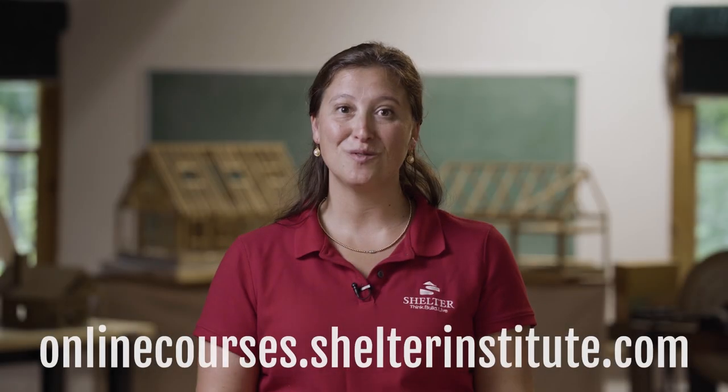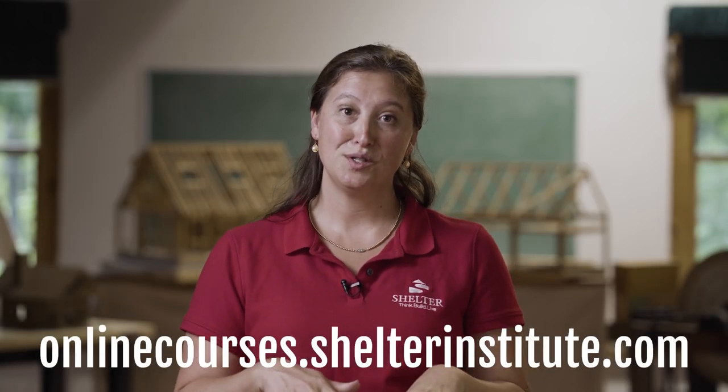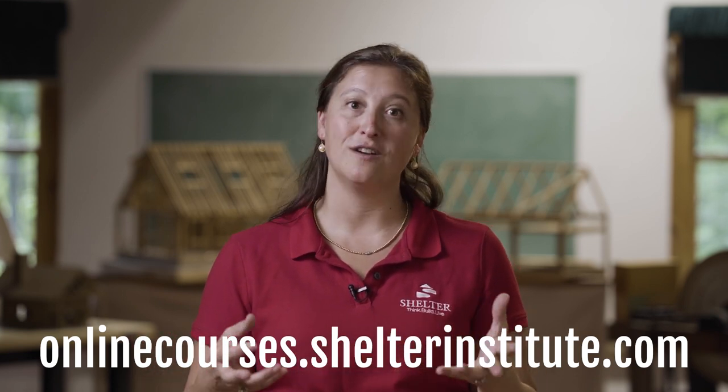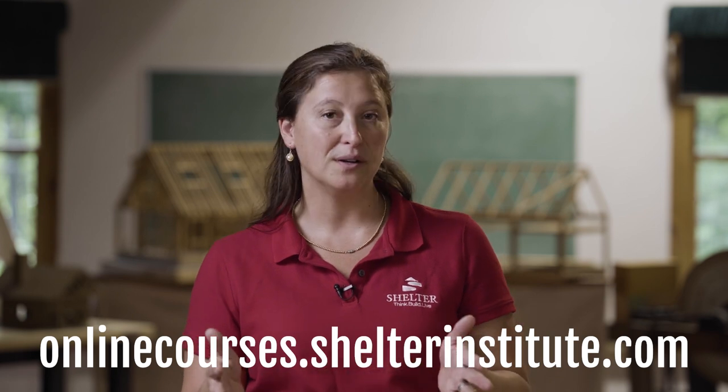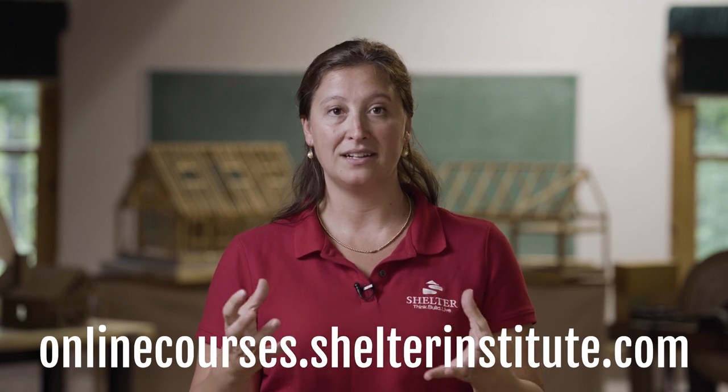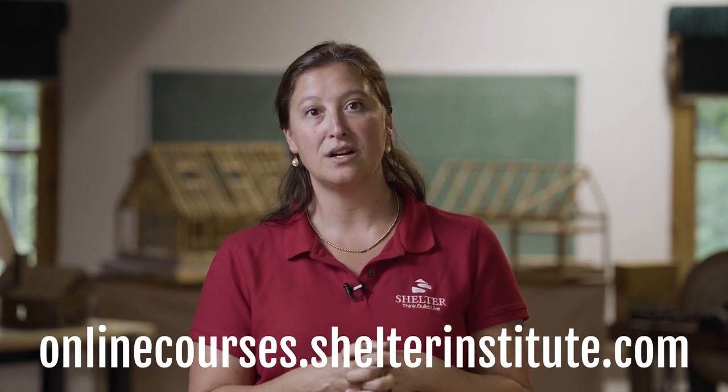Thank you for watching. Here at Shelter Institute in Woolwich, Maine we teach a wide variety of house building, timber framing, and carving classes. We'd love to see you here, but if you can't make it to Maine to take one of our classes, our online class is available at shelterinstitute.com.